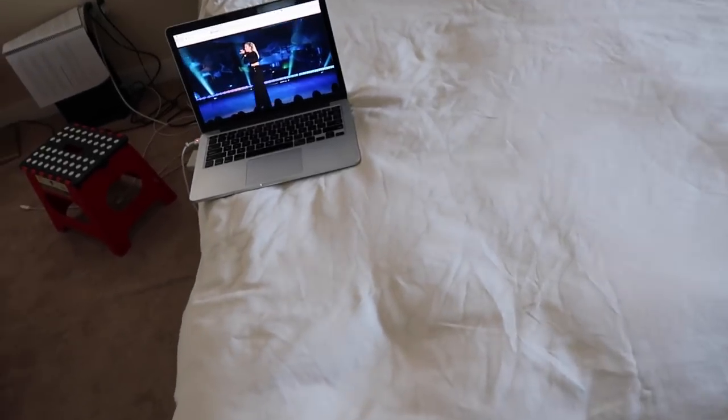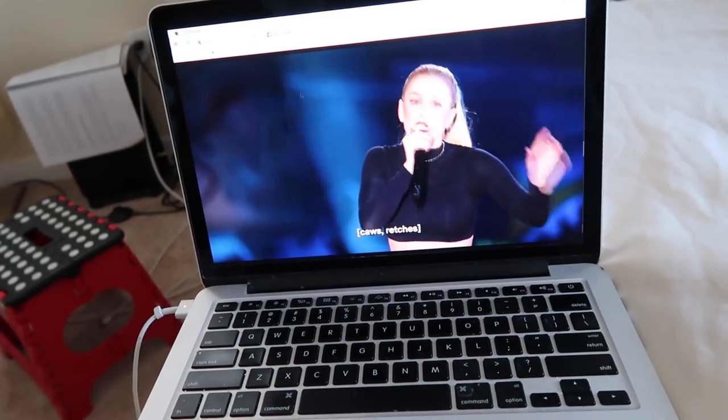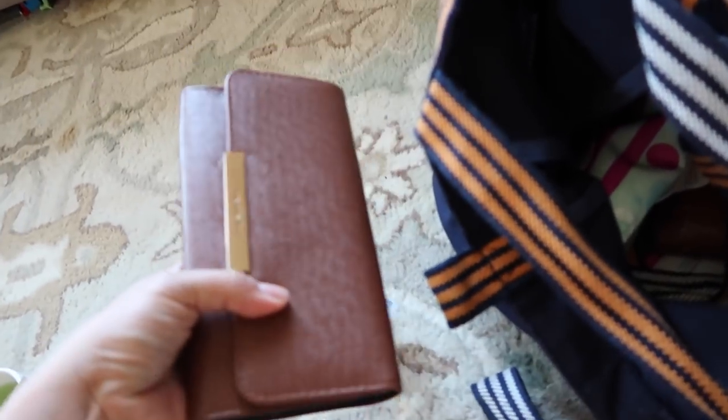Good morning! We're watching this Netflix special — Eliza Schlessinger. This is the first time I've seen her but she's legit funny.